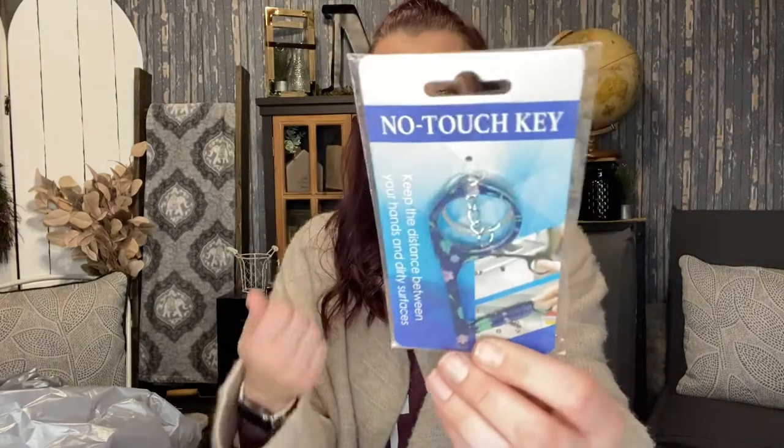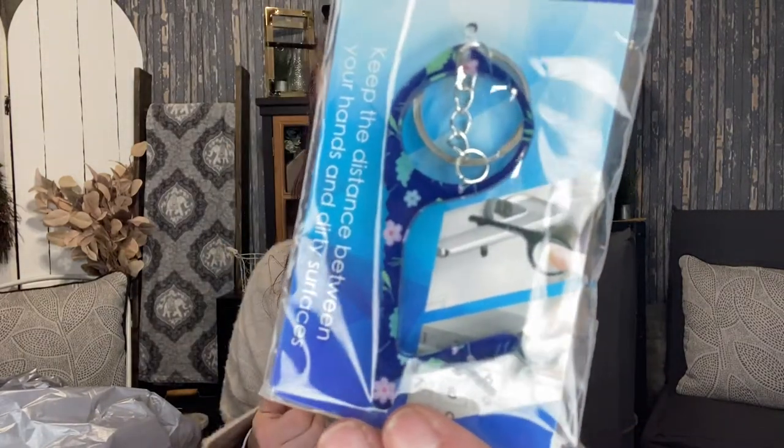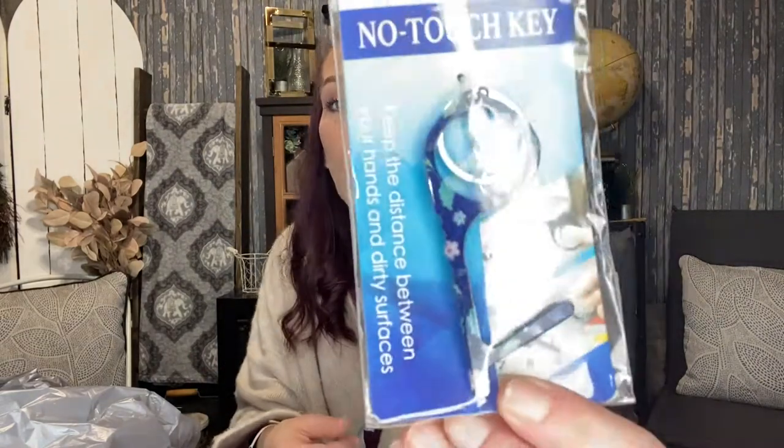I picked up this no-touch key — there's actually another one too in the other bag. It's a no-touch key to keep distance between your hands and dirty surfaces; you can use it to open doors and stuff. I got this for Carissa because she was saying how she wanted one. This one's like a dark blue with little flowers on it.